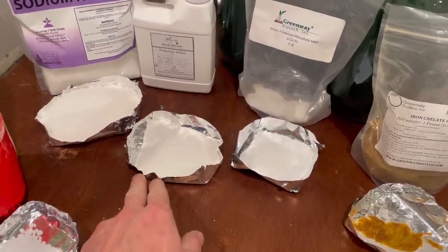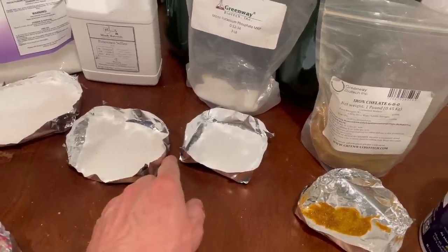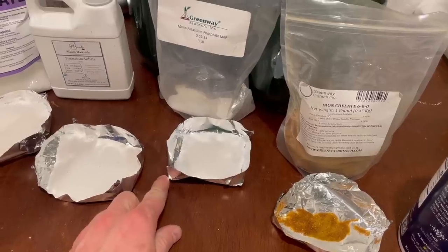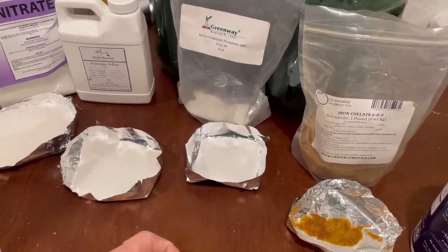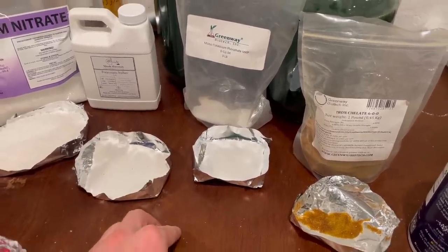That will decrease the amount of sulfate, so to compensate I've increased the portion of potassium sulfate — using 112 grams instead of 100 grams. I also ran out of ammonium phosphate so I'm using potassium phosphate, which means the amount of potassium in my solutions will be higher than last time, but a little extra potassium isn't going to hurt the algae.